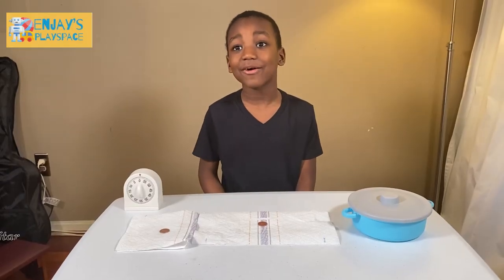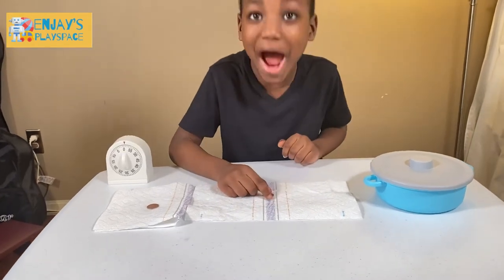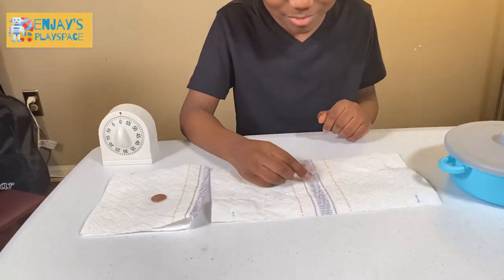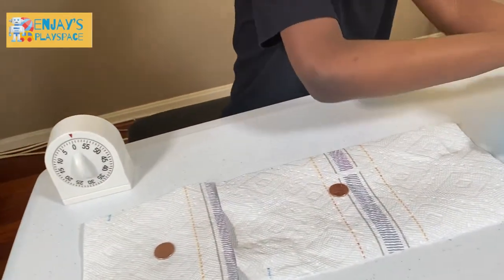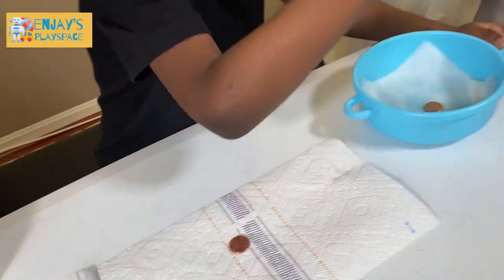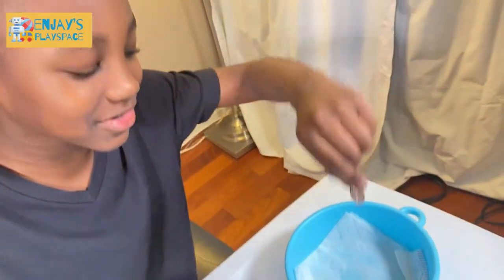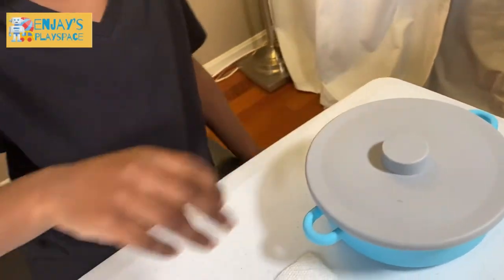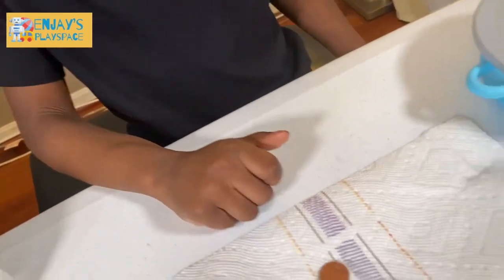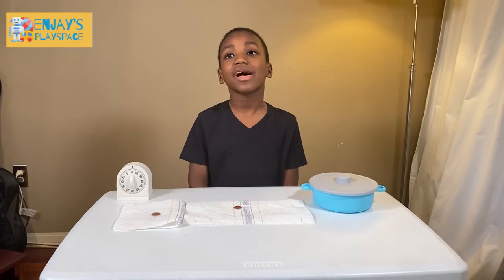It's been an hour, so let's check on our pennies. They stay brown. What kind of science experiment is this? Now let's check on our last penny — ta-da! Look how it turned. But this is not green. It's going to take four hours or even 24 hours to see if there's any change.